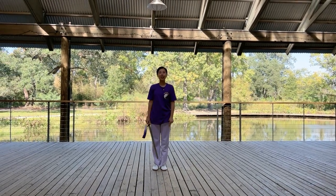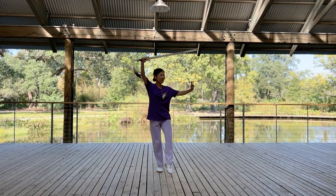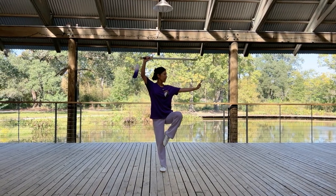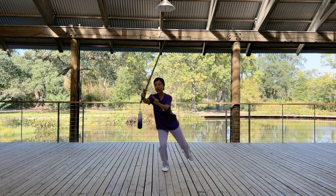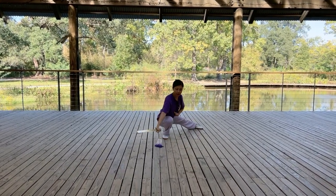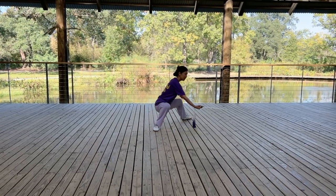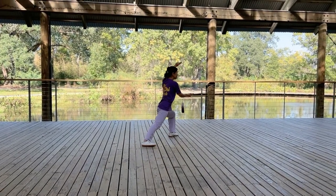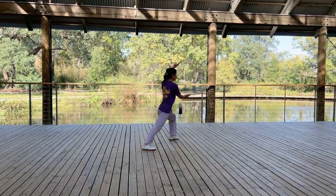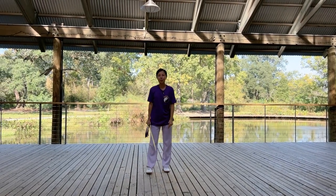Now we are connecting the two processes together. From standing on one leg, thrust reversely, step back and chop. Rotate your wrist, sweeping in crouching stance. Now we finish movement three.